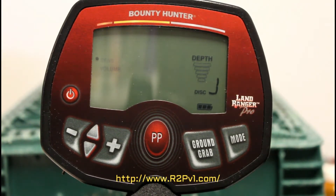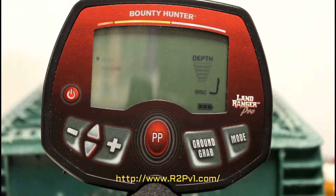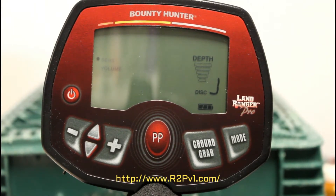I'm going to test a few coins and other objects with the Land Rover Pro metal detector.